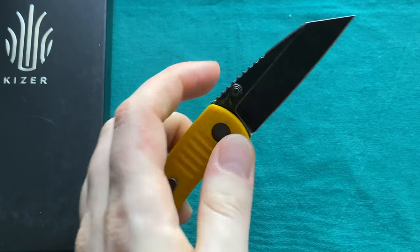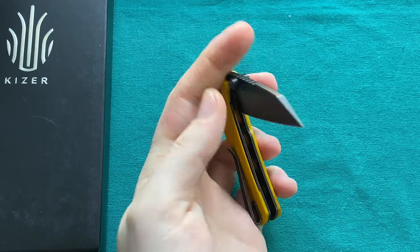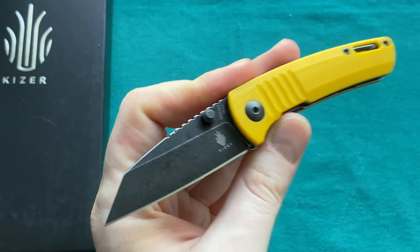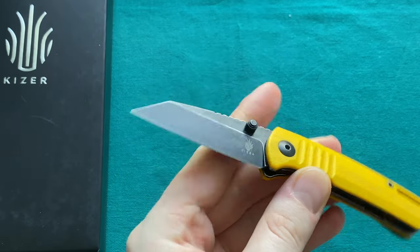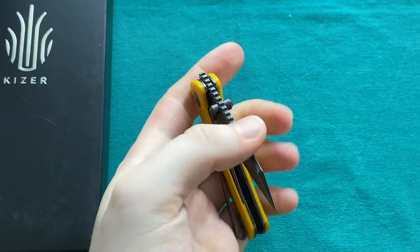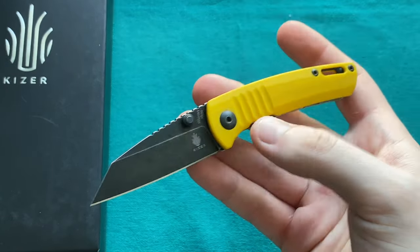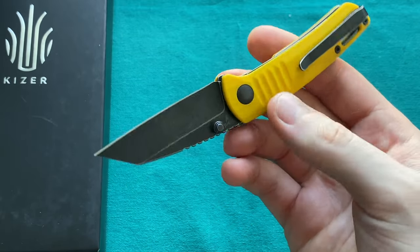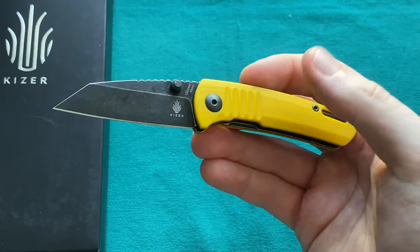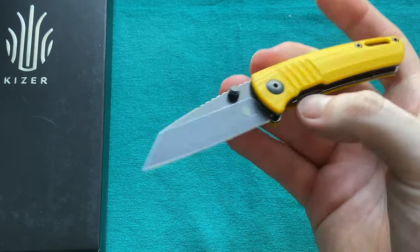You can pretty much do everything you need: opening letters, opening packages, cutting strands from clothing, and some light food preparation — N690 is a very stainless steel so that works well. It's limited in blade length, but if you only need a small knife it could function as your primary carry. For most people a 2.25-inch blade is more of a backup or fifth-pocket carry. This version also doesn't look as scary because of the bright-colored handle, making it a nice option for more populated areas like an office.